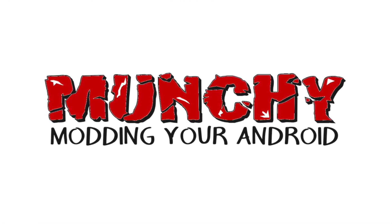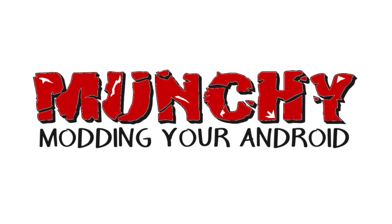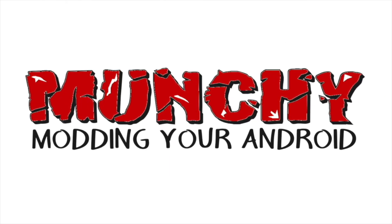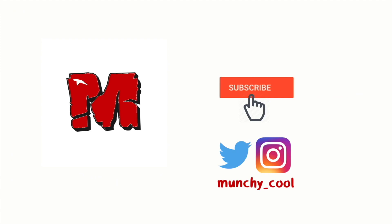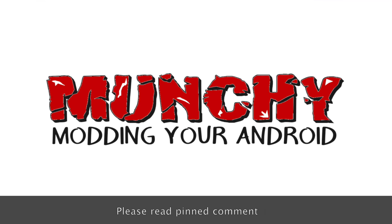Zach, aka JerryRigEverything's Samsung Galaxy Note 20 Ultra teardown complaining about the missing copper is totally wrong. What's up peeps, Munchy here back with another video. Yesterday I was watching JerryRigEverything's Note 20 Ultra teardown, and of course in typical Zach fashion he is taking digs at expensive devices, which is absolutely fine.